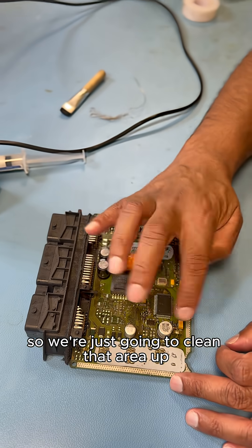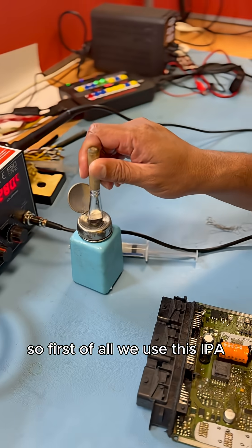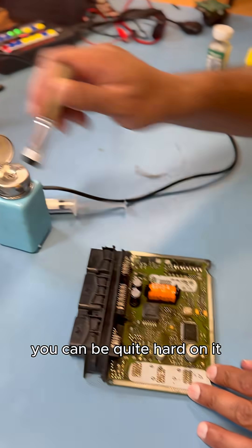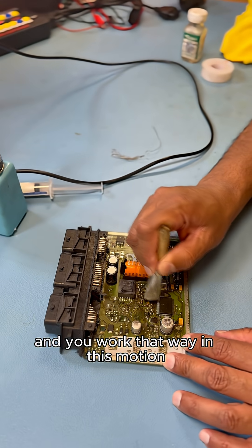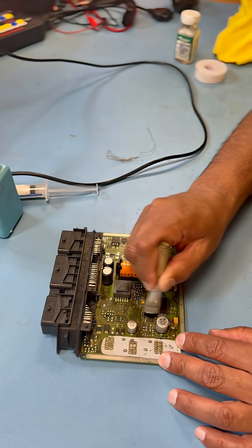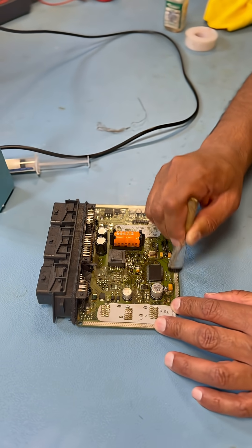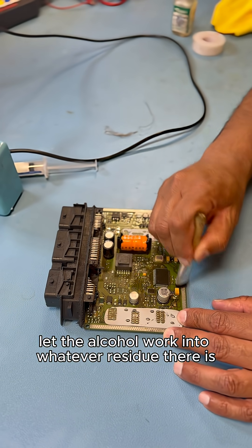So we're just going to clean that area up and get it prepped for soldering. First of all, we use some IPA on a nice clean brush. We'll brush this on. You can be quite hard on it — it's not going to fall apart. You work it in this motion, clean as much as you can. We'll let the alcohol work into whatever residue there is.